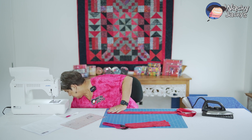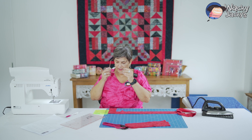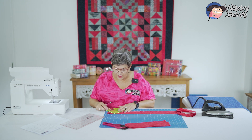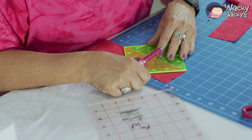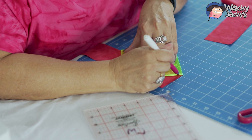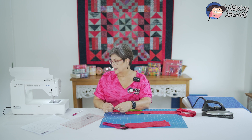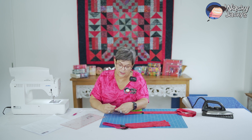I grab my little square and put the 45-degree angle down this cut on the fabric, putting the corner up into the corner here and put that down there. Then you draw a 45-degree angle line with your chalk pen. Then you put this strip on the top of that — right sides together. These are all going to be right sides together. Just put a couple of pins in there to keep it nice and straight so it's not going to go wonky.